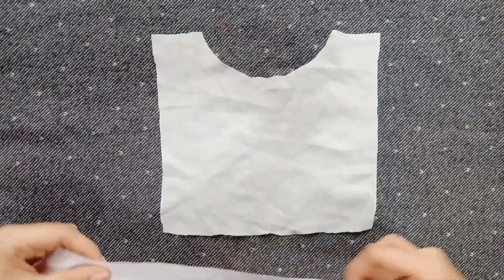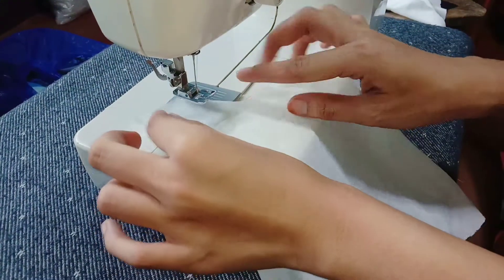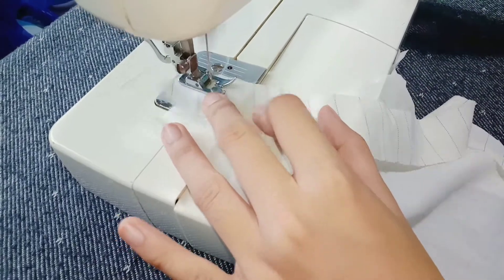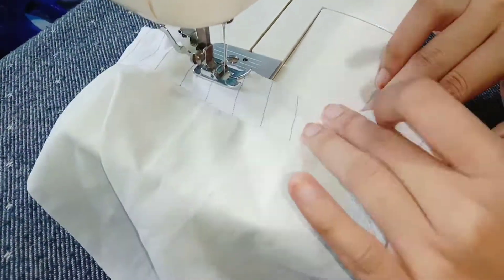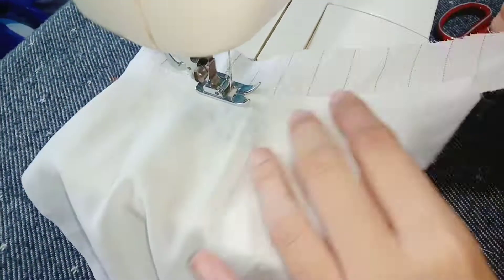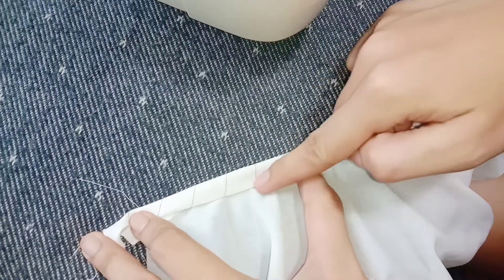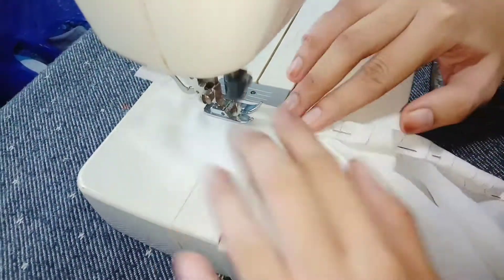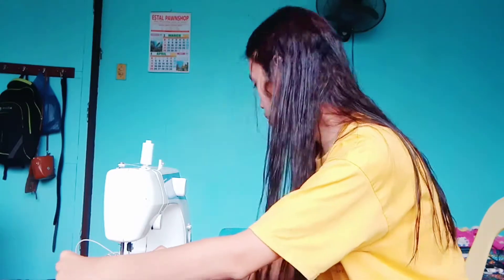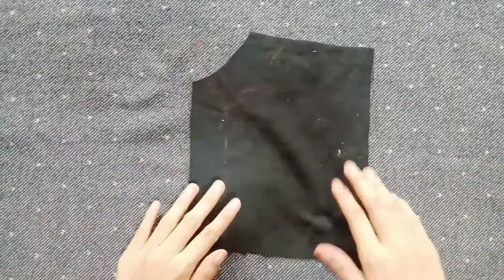I've already cut the fabric for the shape of neckline and for bias facing. First thing to do is attach the bias facing to the body fabric of the garment. I use a sewing machine to attach the bias facing, top stitch the wrong side of the body fabric, then fold twice the bias facing to hide the raw edges of the round neck. Here is the final output for bias facing.